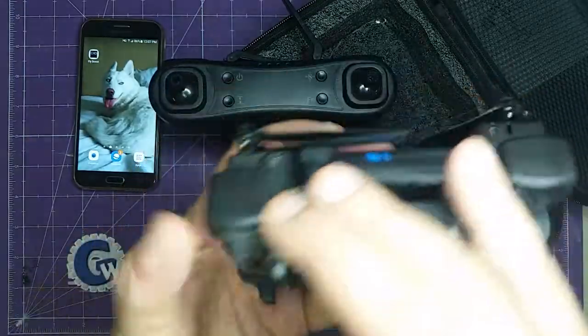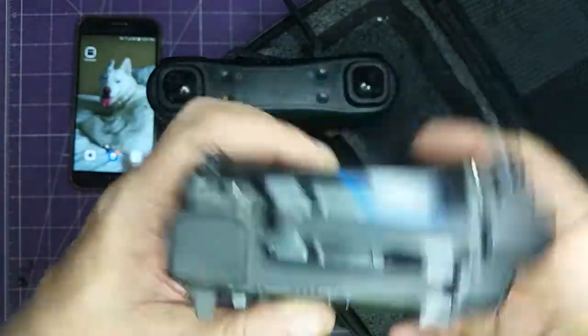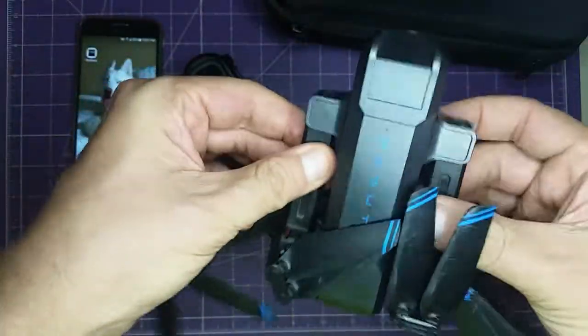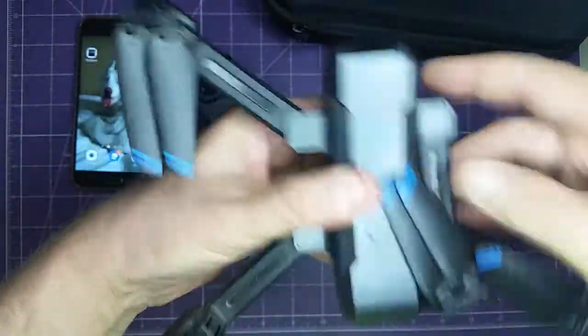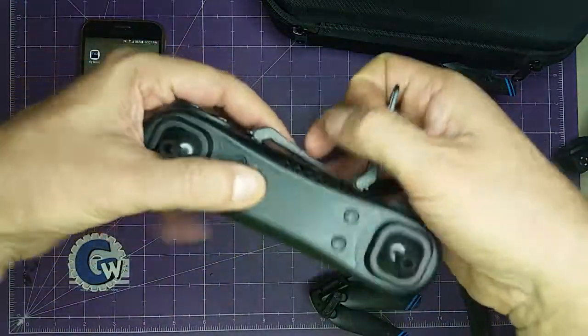The battery goes into the back of the drone. Insert it, and to get the drone ready to fly you pull out its back arms first, then its front arms second, and it's pretty much ready to go.